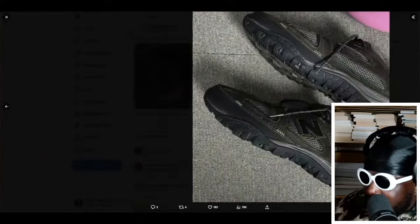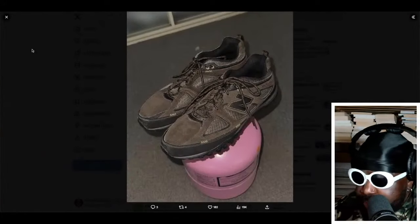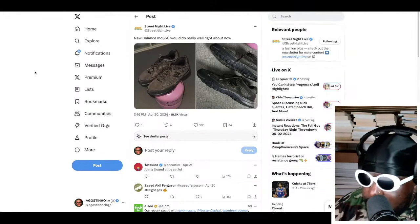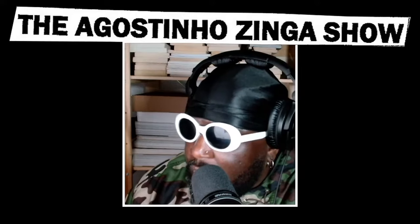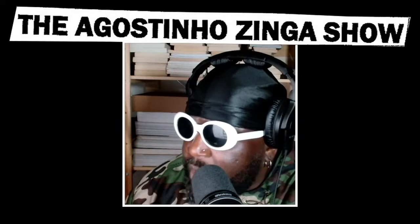I really like these — I hope they come out soon and we see more colorways. So far the New Balance MO650 is one of my favorites I've seen. I really do enjoy that shape.